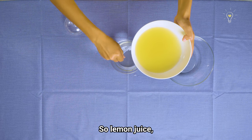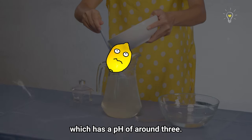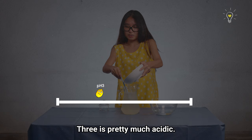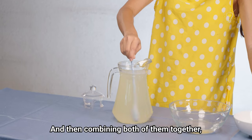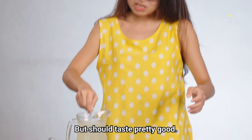Lemon juice is sour because it has citric acid inside, which has a pH of around three. On a pH scale, three is pretty much acidic. Combining both the sugar syrup and lemon juice together, we have our perfect lemonade — simple lemonade but should taste pretty good.